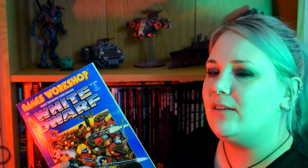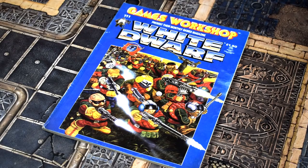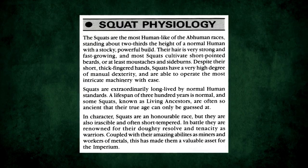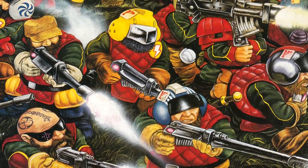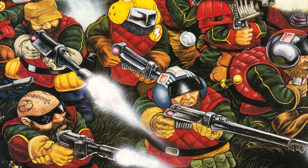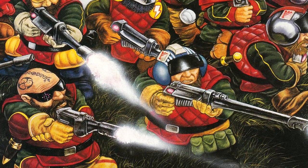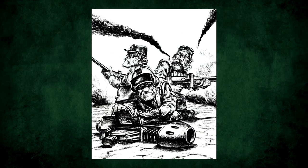Now this isn't relevant to anything, but in the 30 or so years that this book's been around, it seems to have picked up a very interesting aroma. It's like the underside of a hot bus seat. To summarise the lore presented here: Squats are abhumans, like Ogryns or Ratlings — or to put it another way, they're humans who have evolved to suit their environment. In this case, they were originally human colonists on high gravity but mineral-rich worlds, hence their short but hardy physique.